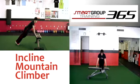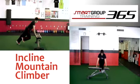Things to watch for: Keep the chest over the hands. Do not shift back as fatigue sets in. Neutral spine throughout. Only bring the knee up as high as you can without having the hips tilt. Hips and spine should remain neutral.